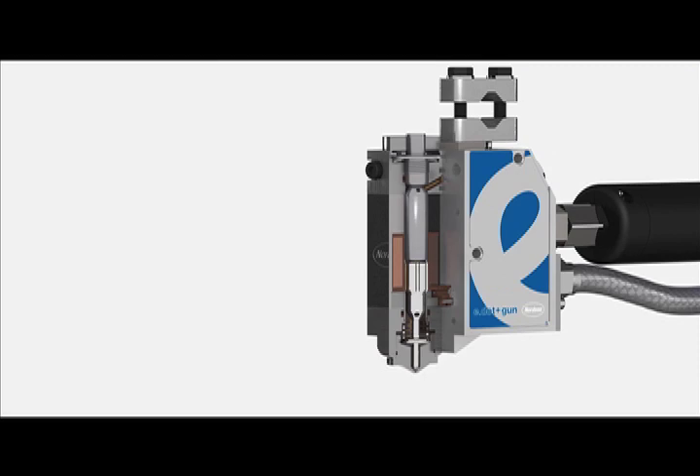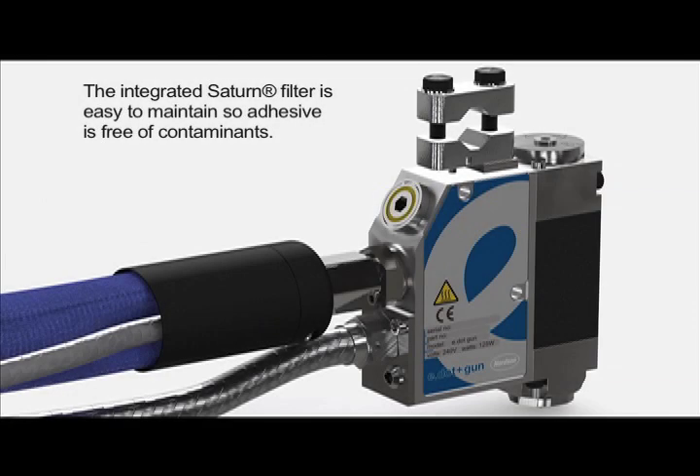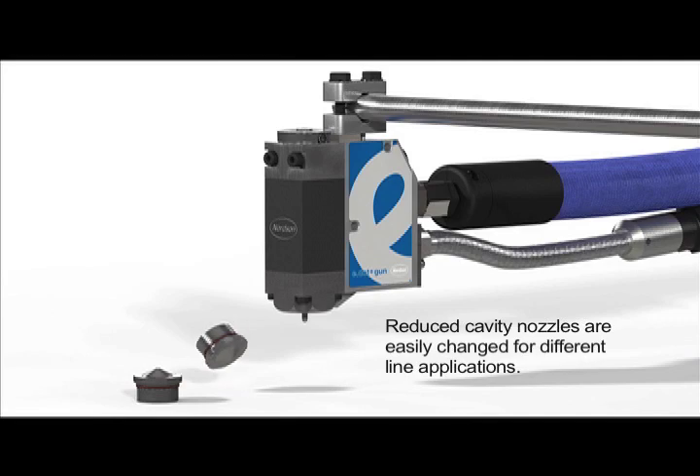The service life of the E-Dot gun is more than 100 million cycles. An integrated Saturn filter is both simple to maintain and replace to keep the adhesive free from contaminants. The E-Dot Plus gun also features interchangeable nozzles for quick application changes.